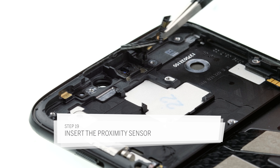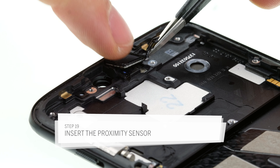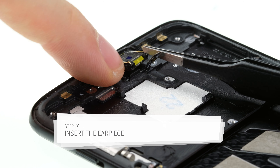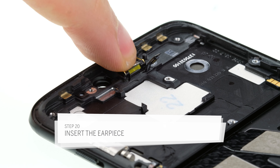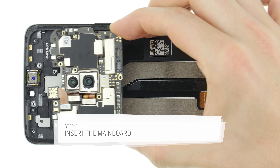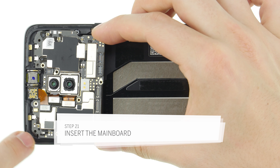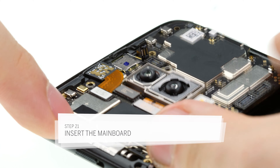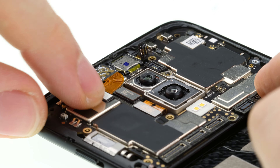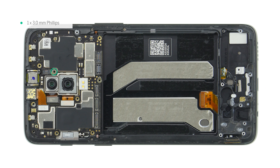First place the proximity sensor in its opening. Place the earpiece in its opening and press it down so that it will stick. Make sure that the golden spring contacts are pointing downwards. Now insert the mainboard back into the device and press it down lightly. Make sure that the front camera is seated correctly. Fix the mainboard with the single Phillips screw.